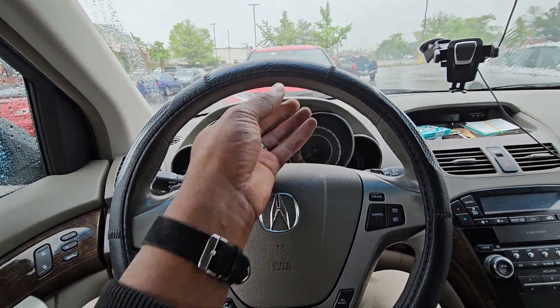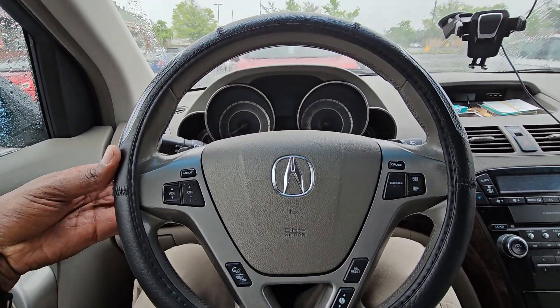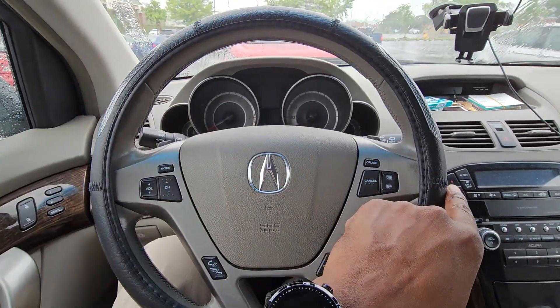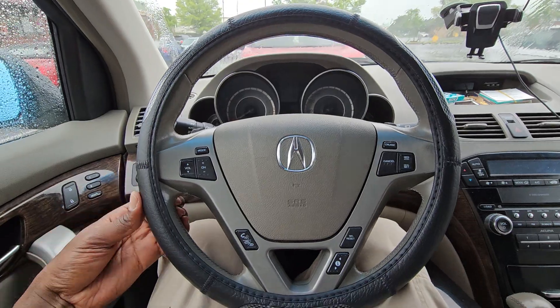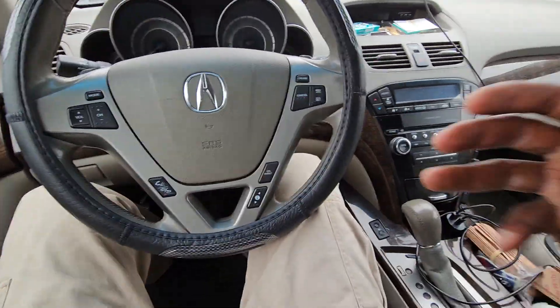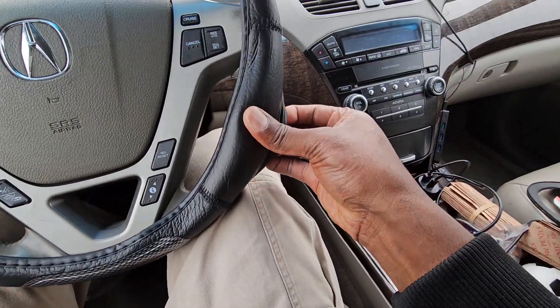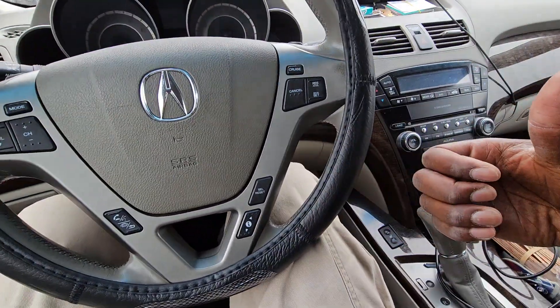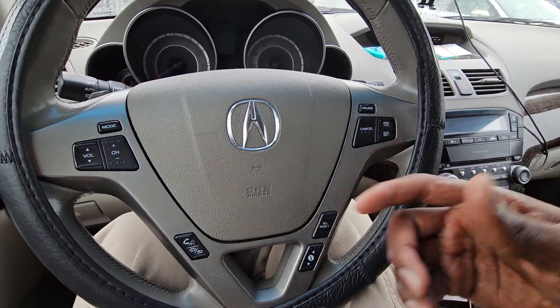First, put it on the top. Then stretch out both sides. You want to stretch both sides out, and when you stretch them out it will sit this way. Pull on the tension on both sides here.